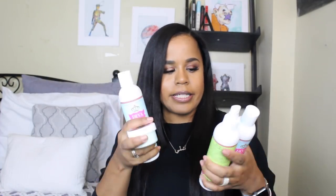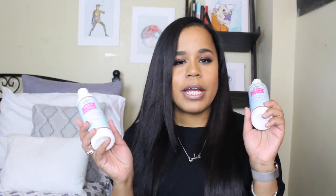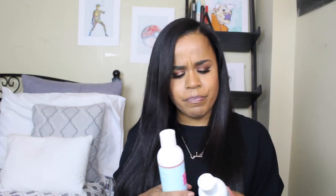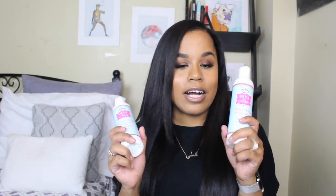Cindy sent me a really nice package with four products. She sent me the Stimulating Shampoo — the packaging is really, really nice — and the Stimulating Conditioner. Both are alcohol-free and infused with natural ingredients, which is always good. Really great for relaxed hair, natural hair, any type of hair really.